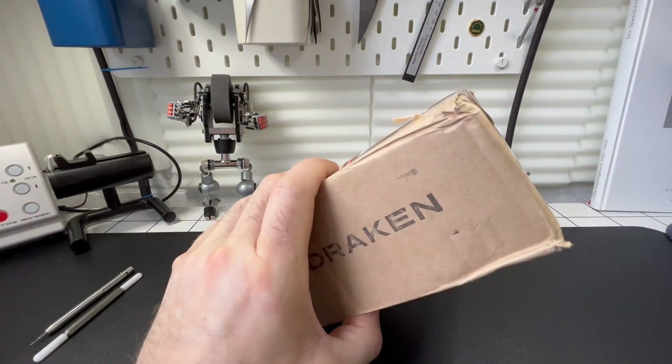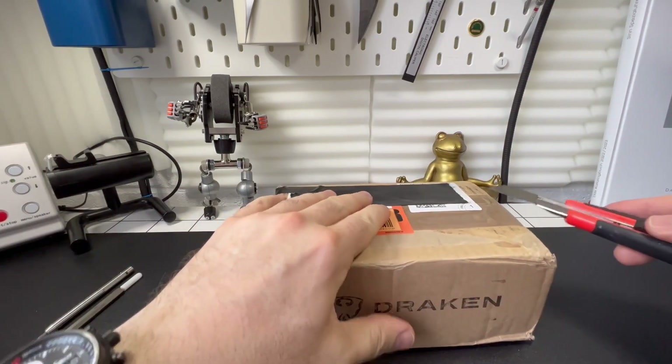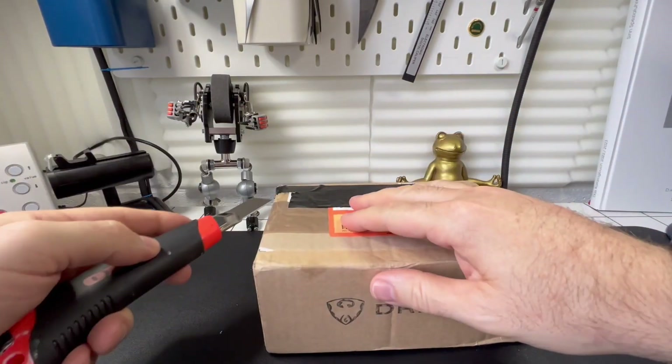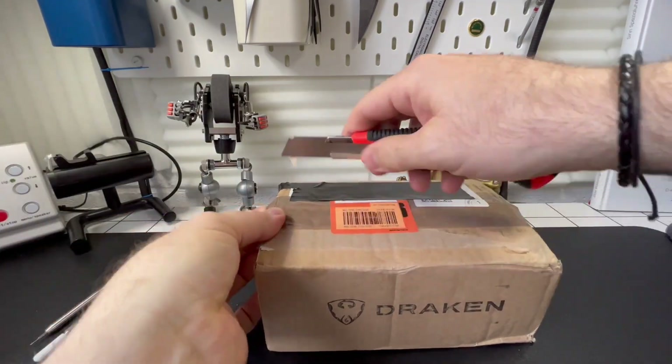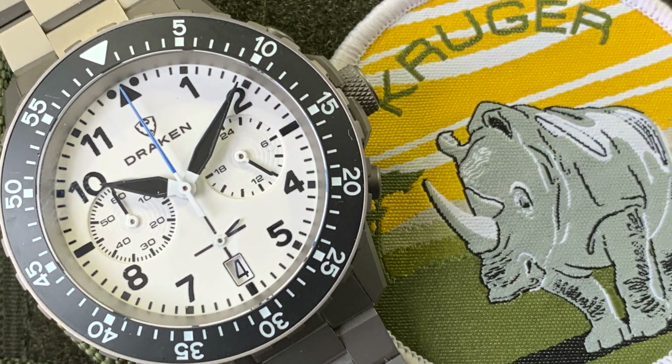Hi guys, we have another unboxing. Now as you can see this has come from Drakon Watches. I was lucky enough to get to review one of their pre-production models a couple of months ago, and it was great — I was really impressed by it.